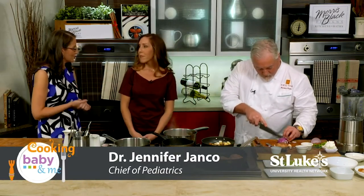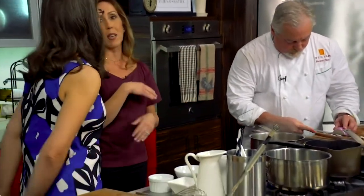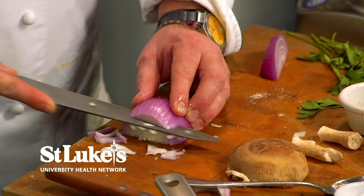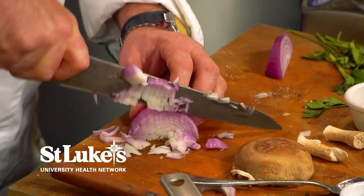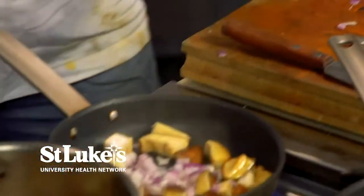Everything really all goes together — you're not making all these different meals and running around the kitchen like a crazy person. I think a lot of parents do that: this one likes this, that one likes that, and you end up making ten different meals. Here you're making a few different components but they all go together, which saves time and doesn't waste ingredients.